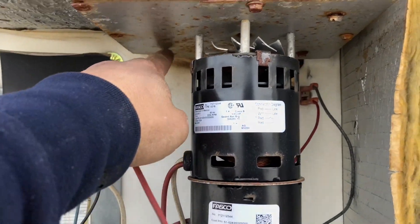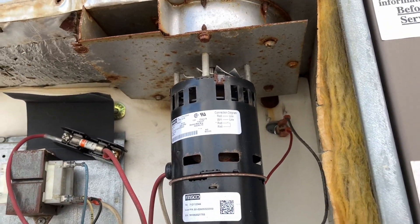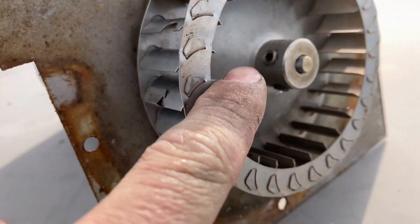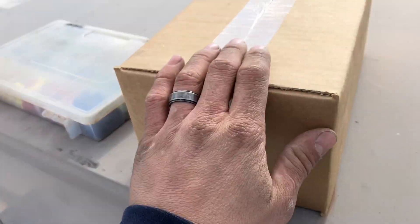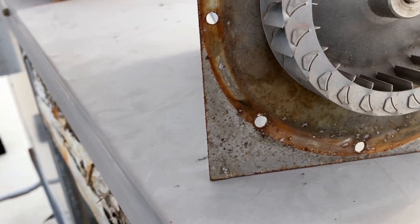We're gonna take off six tapping screws — one, two, three, four, five, six — and that takes the whole inducer assembly out. Now that we've got our inducer motor out, I'm gonna take off this blower wheel; there's just two Allen key set screws. Then we're gonna take off these four lock nuts, pull the whole thing out, and put the new one on. The blower wheel still looks in good shape — I'll return it when I go back for that flame sensor.